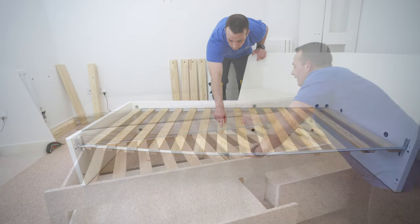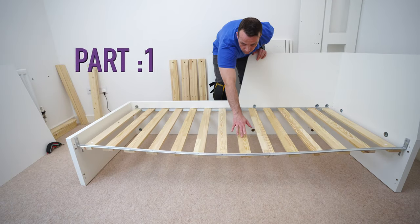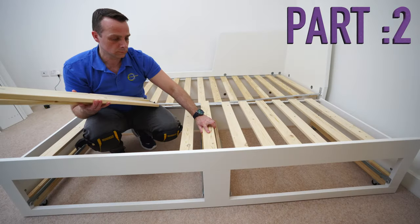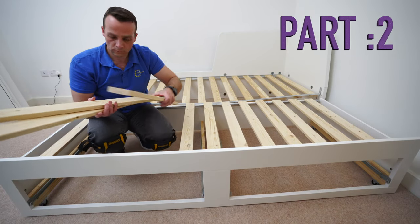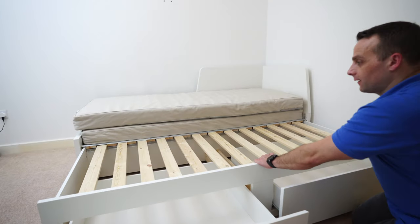I hope you enjoyed the video. If yes, thumbs up and subscribe to the channel — you will make my day! Don't forget to check out part one, where we did the mainframe of the IKEA Flacke Daybed, and part two where we do the extending part. Thank you for watching, have a fantastic day, and see you in my next one very soon.